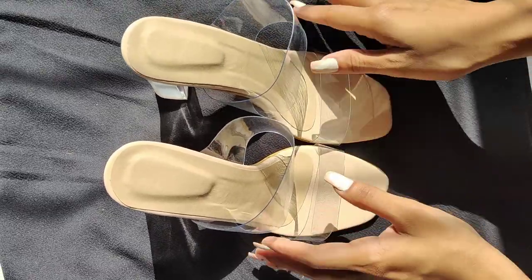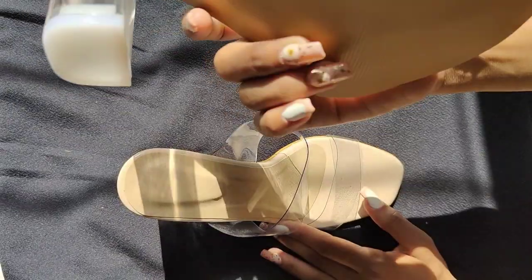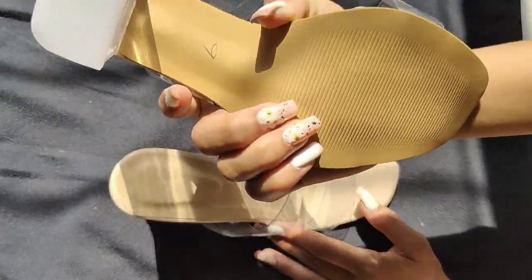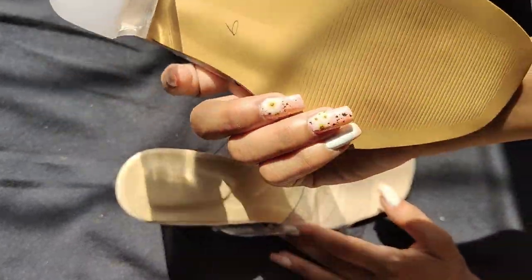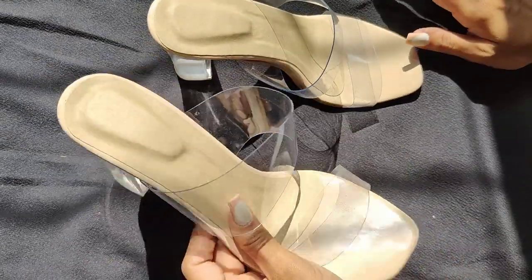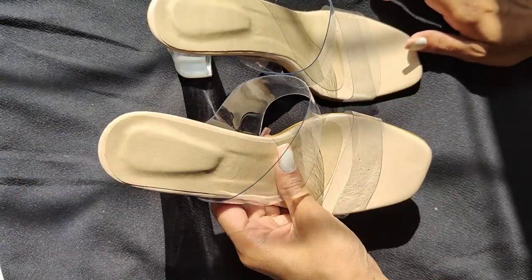It has two transparent straps on the heels which look great on your feet. The heels material is made up of patent leather and the sole is made of synthetic material. It is transparent block heels with 3 inches of height.